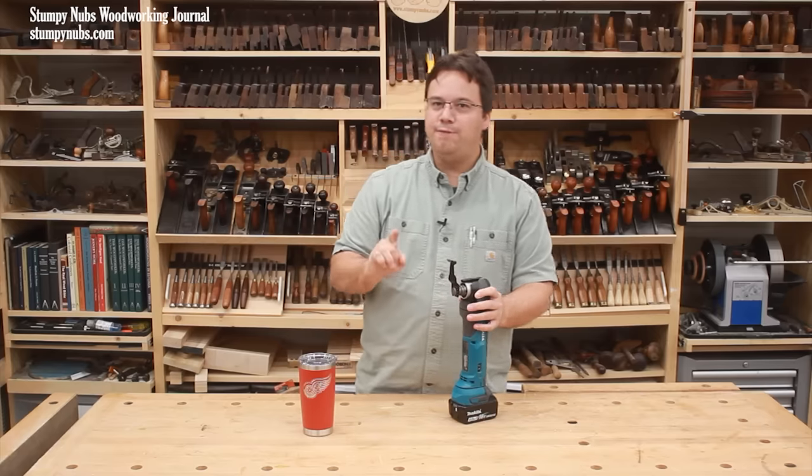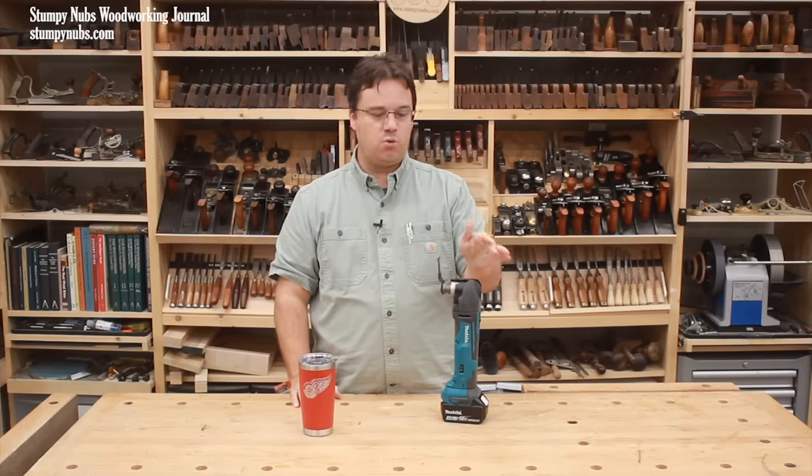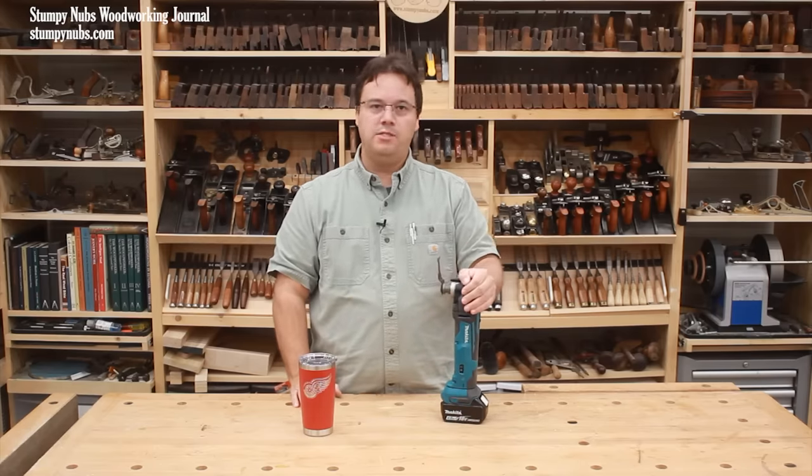In the future I may make a follow-up video about what to look for in a good oscillating multi-tool. Mine's a cordless Makita, but there are other good ones out there.